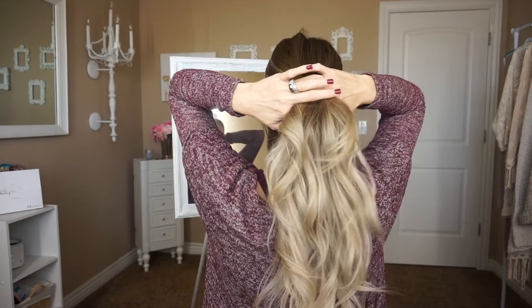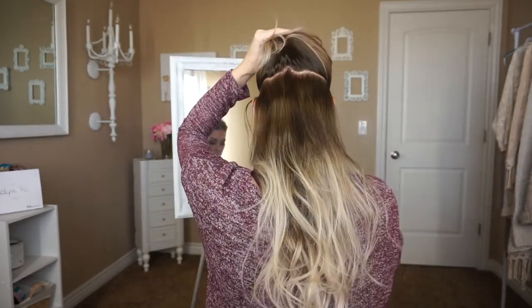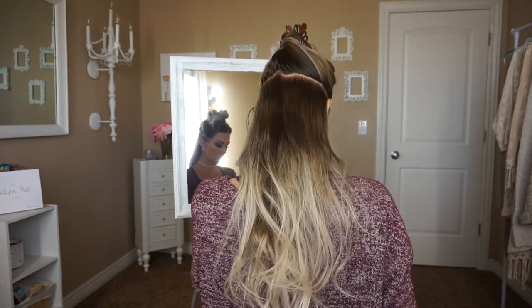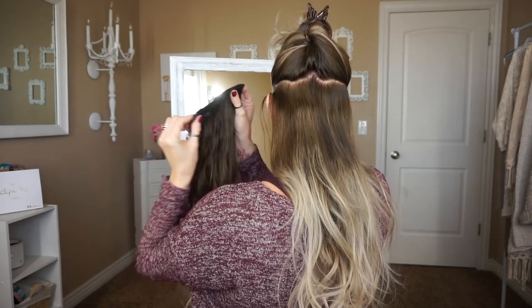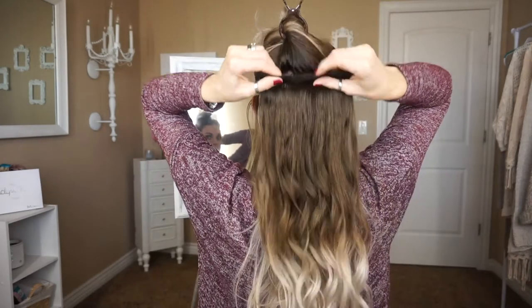Now I'm going to go ahead and let the hair down. I take another section about an inch above — this one's right about the top of my ear level. I'm going to go ahead and clip this up. Now I'm taking a three-clip weft and I'm going to go ahead and clip this in this section.